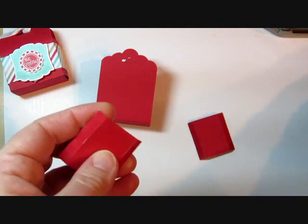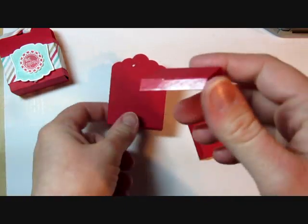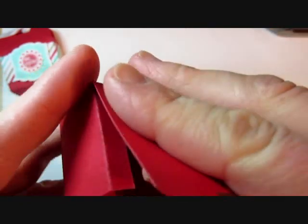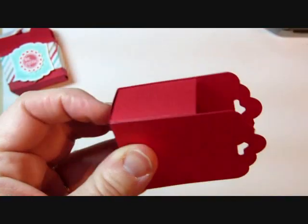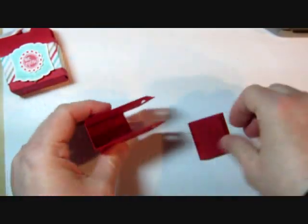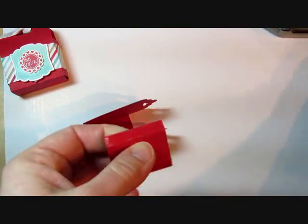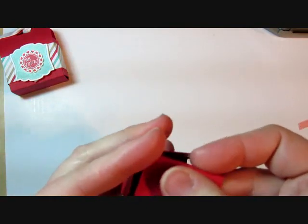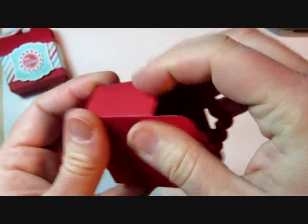I went ahead and put sticky strip on there. You definitely want to use sticky strip or a strong adhesive like that to hold the box together. The sticky strip is on the outside, so we're just going to stick that to the front and back of the box so that we have our sides. We do have a little hole there but it doesn't need to go all the way down — it's still going to hold the candy just fine. We're going to do the same thing to the other side, take the sticky strip off, and go ahead and fit that into our box.